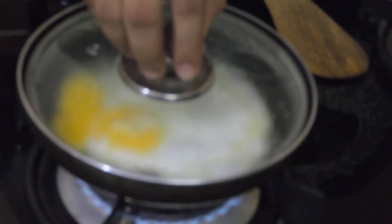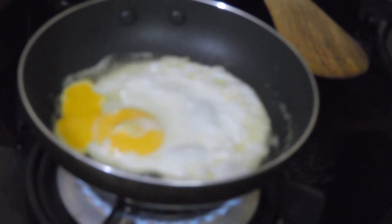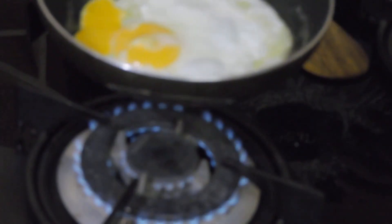This egg is known as a sunny side up omelette or a bull's eye, because it resembles an eye — the egg yolk looks like a bull's eye.